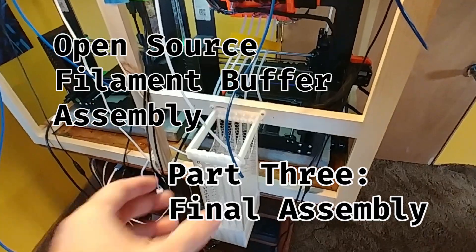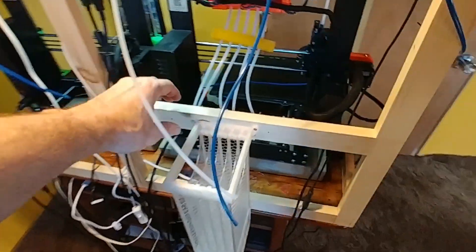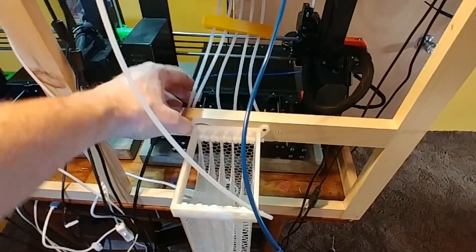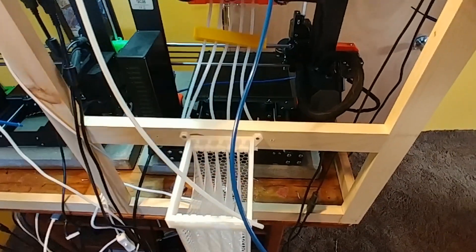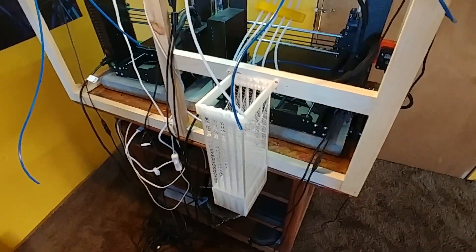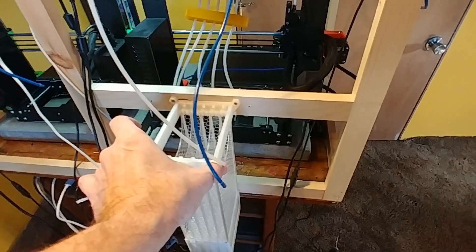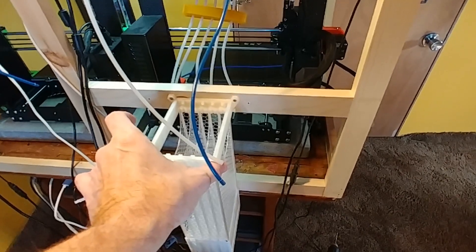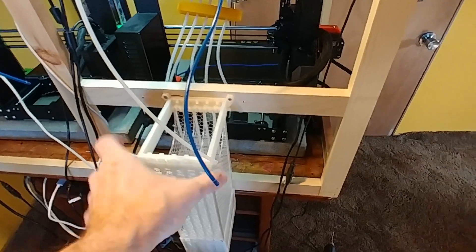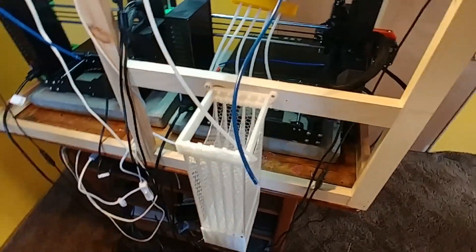Now that I have the filament bank assembled and ready, I've mounted it here. These are M3 screws — you should be able to use spares from the Prusa kit if you have them still laying around. You definitely need it hanging from the back of something. You could easily wall mount this as well, but with the walls this thin, it doesn't have enough structure to hold itself up.